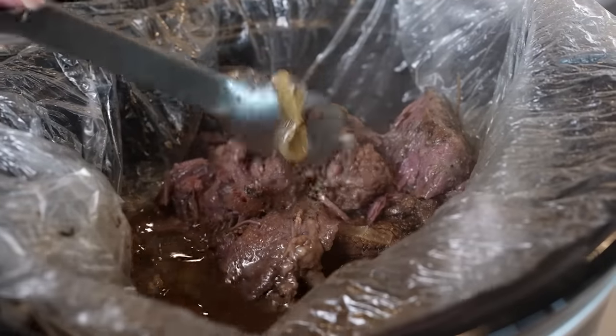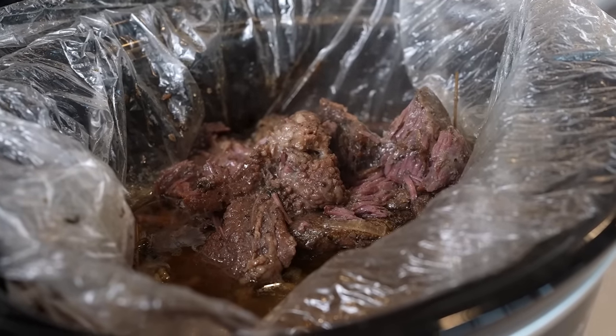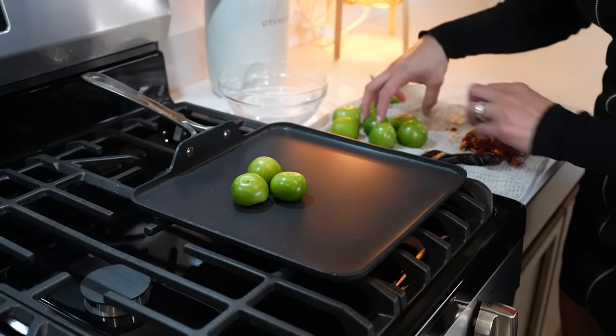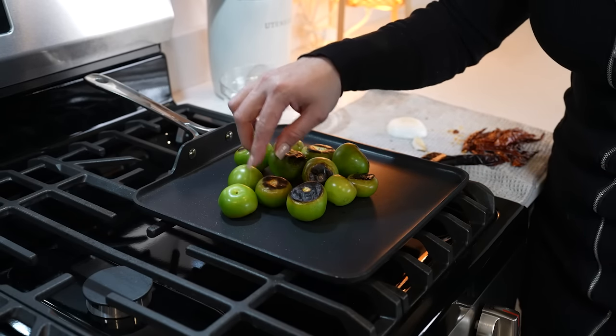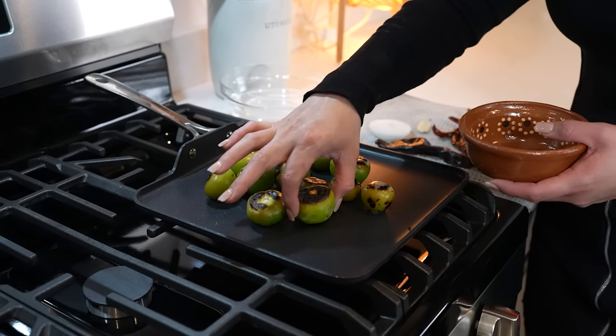Our meat is done, so at this point we can get our salsa and all of our ingredients ready to make our tacos. We're going to begin by roasting 12 tomatillos. Once they begin to change color, flip them over to the other side and allow the other side to get nice and charred.